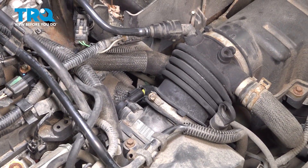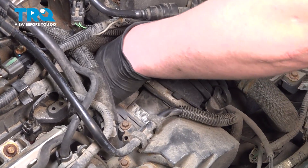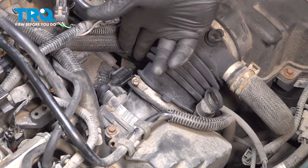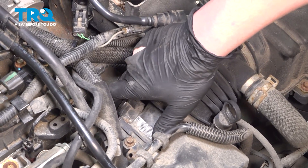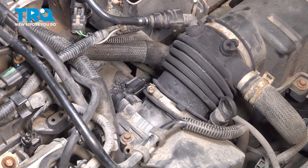Install the connector for the throttle position sensor. Push until you hear a click. If you don't hear a click, push on it, make sure it's locked on, and you're good to go.